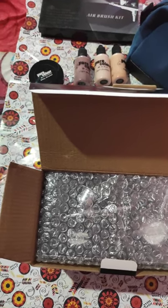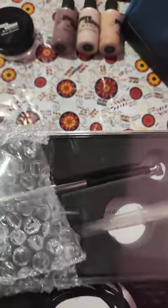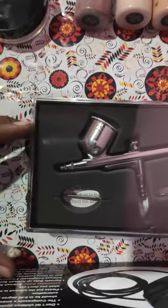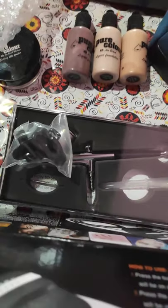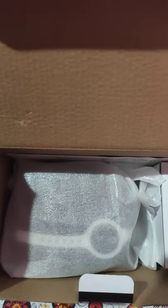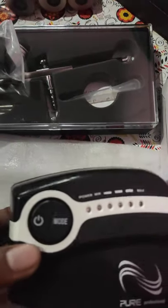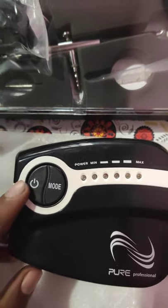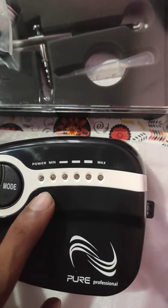I'm going to open the box. I'm going to add a brush gun. If you need a brush gun, then...